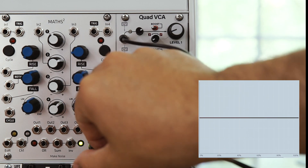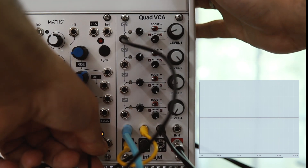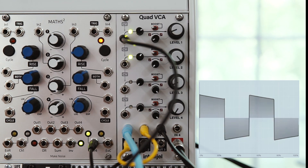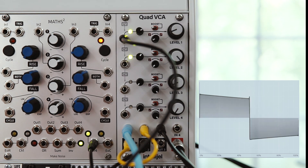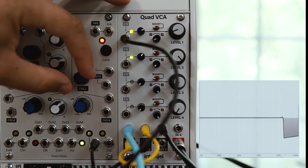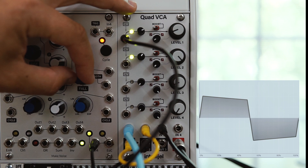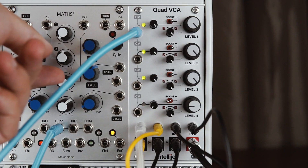Now I'm going to switch the Maths to cycle mode and use it as a repeating envelope. Next up, let's smash up some drums.